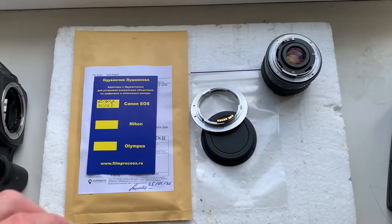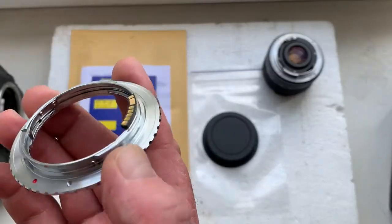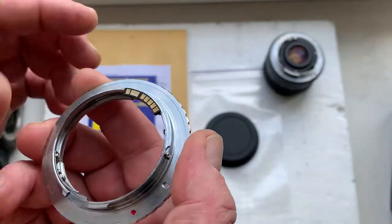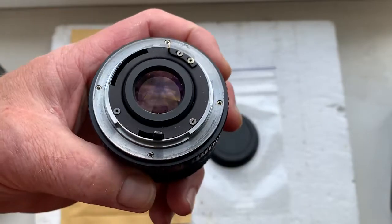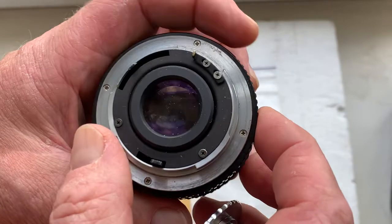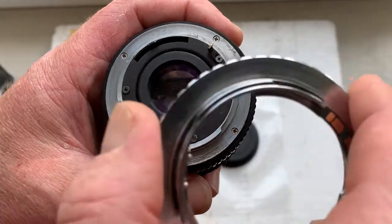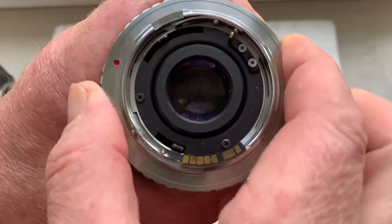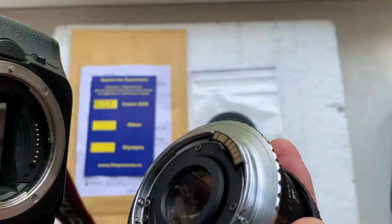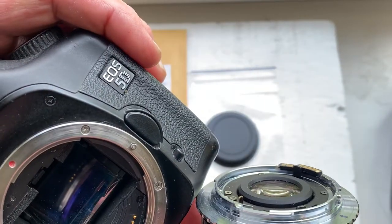Hello friends. This video is about your safe Contax Yashica adapter with programmable Dandelion chip. Now I'll check the adapter with chip in my camera. This is my Yashica lens with Contax Yashica safe mount. I'll install the adapter and the adapter with chip and lens into my camera — my Canon EOS 5D Classic.